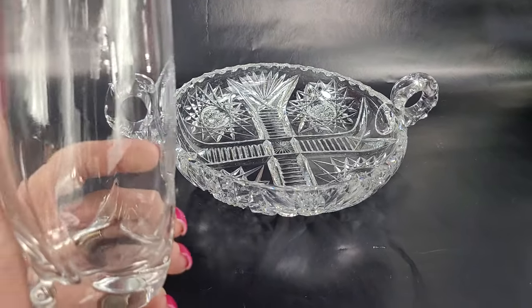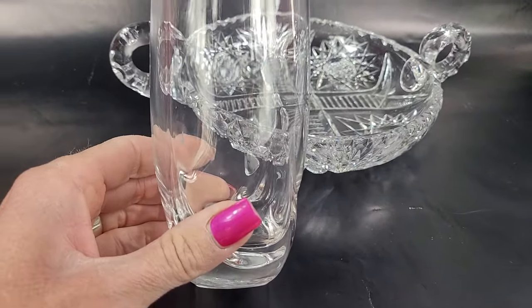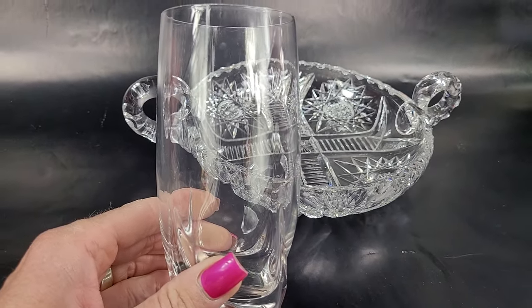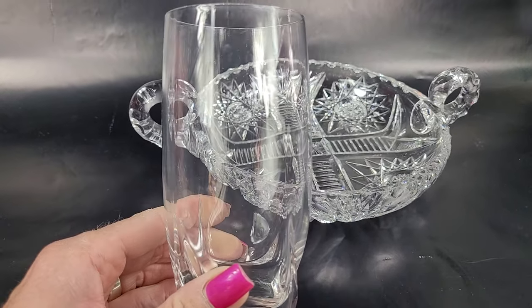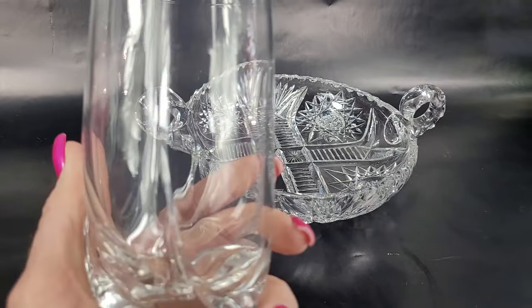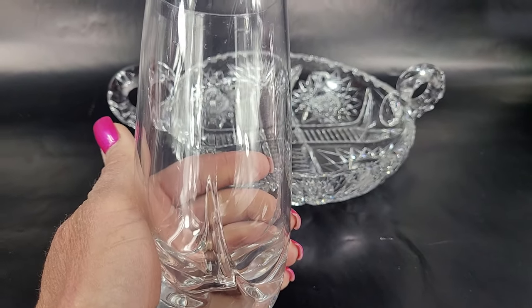It doesn't have any lead in it, and it doesn't have the clarity that this beautiful piece of crystal does. That's because regular glass is 100% recyclable — it's made out of recycled glass, sand, limestone, and soda ash, and then all those components are heated up and molded into a piece of glass. So I'm just using a drinking glass as an example, but it can actually be any kind of glass with those characteristics.